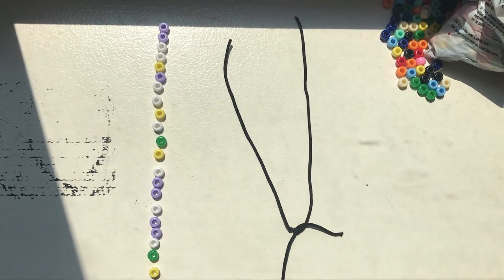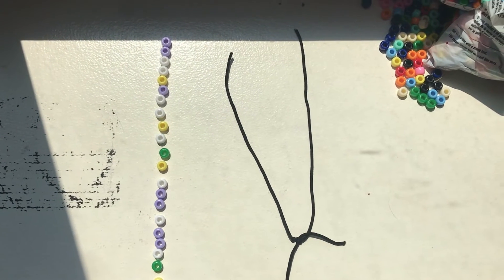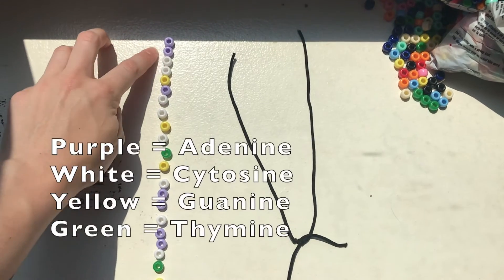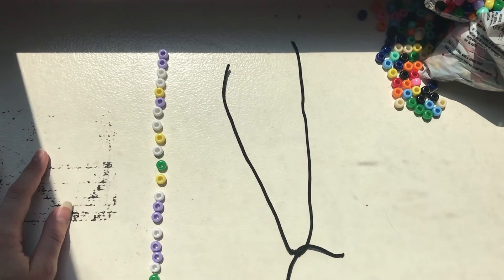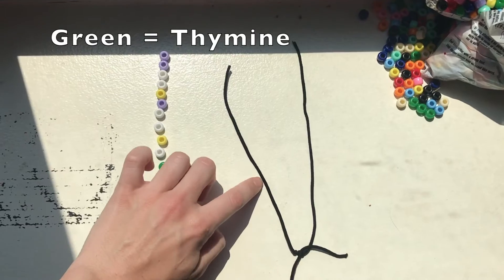Alrighty, it's finally time for us to start threading our bases onto our double helix. But first, let's have a refresher on our base pairing rules. I mentioned earlier that I was designating purple for adenine, white for cytosine, yellow for guanine, and green for thymine. So that means when I thread on an adenine, I'll need to add a green bead on the opposite side of the helix.